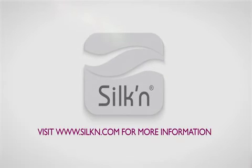Visit www.silken.com for more information.